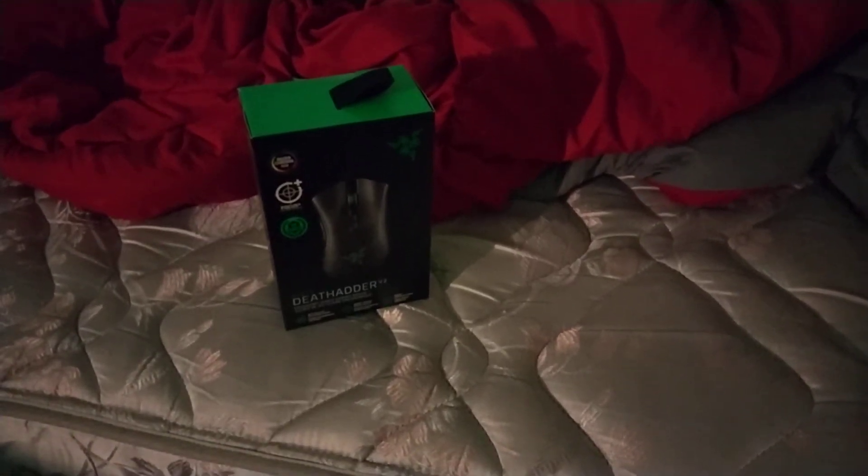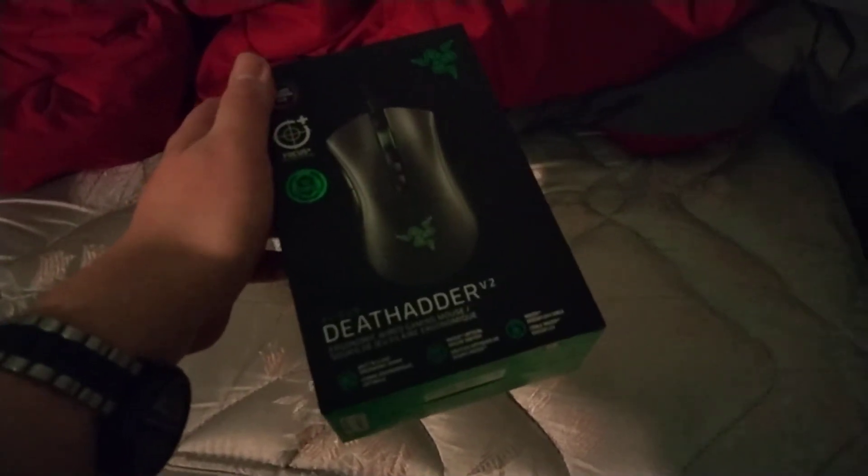What's up guys, TissPixelBloot2003 and today we're going to be doing a slightly quicker unboxing of a Razer DeathAdder V2.